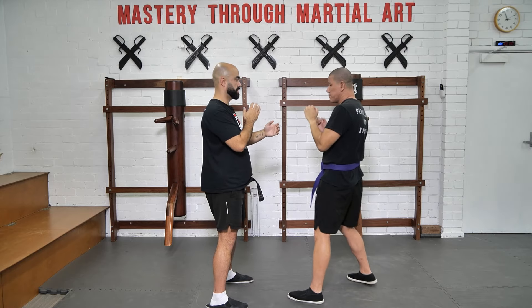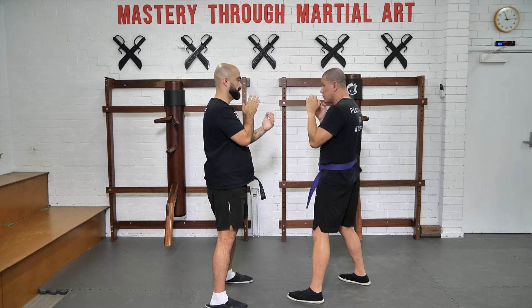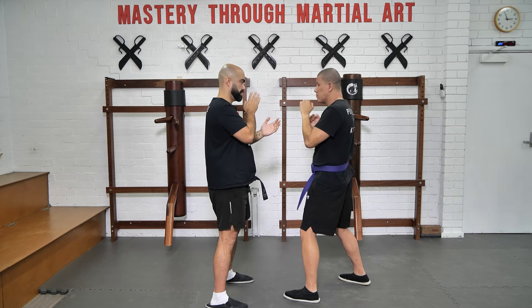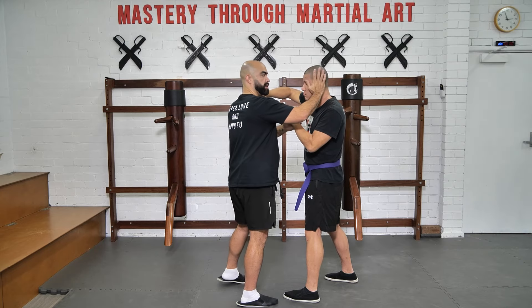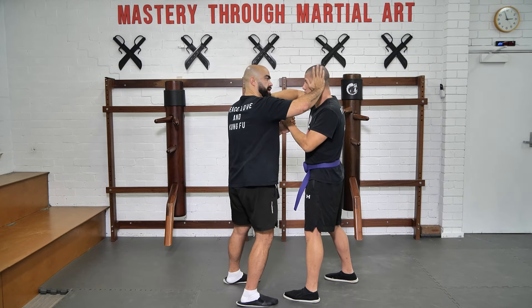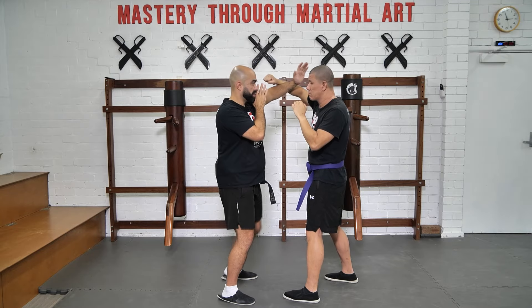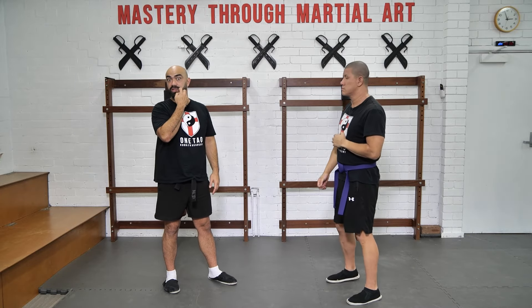Bong Sao, strike. Again, Bong Sao, strike. Bong Sao. It can even be used as a Bong Sao palm here to the actual eardrum as well. Bong Sao palm, here. So there's a lot of offensive capabilities with it.